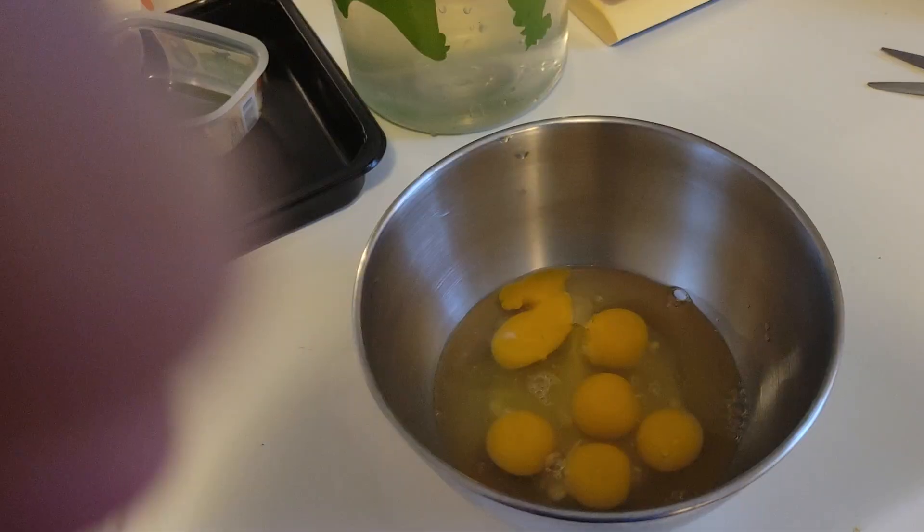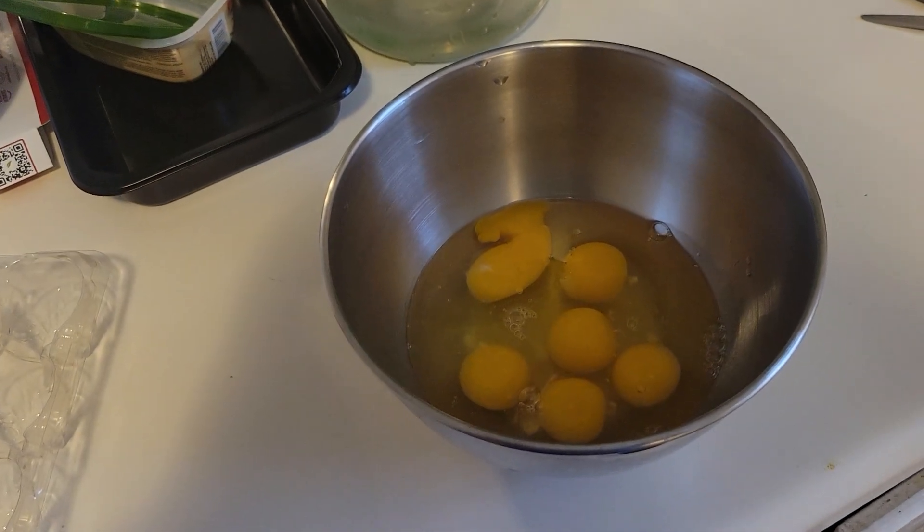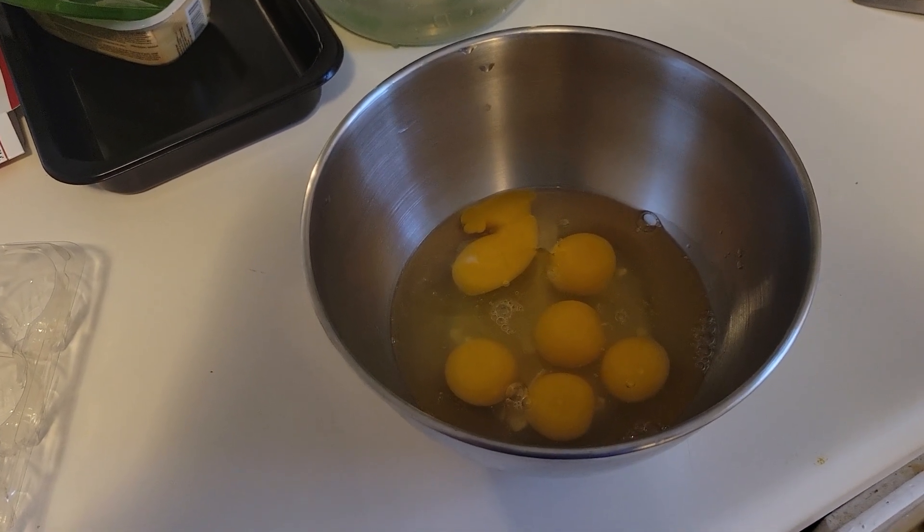Hello YouTube friends, this is Recovering Yankee. Today is the 13th, and I have something I would like to show you. I'm about to cook six eggs, and I'm going to get some pound of chicken meat like I did the other day.